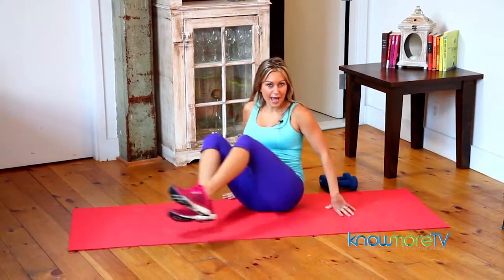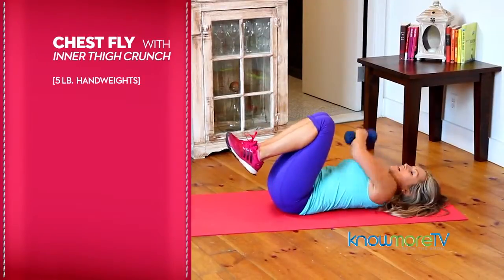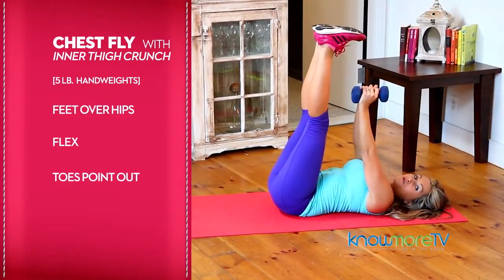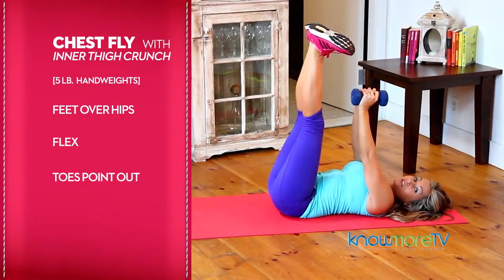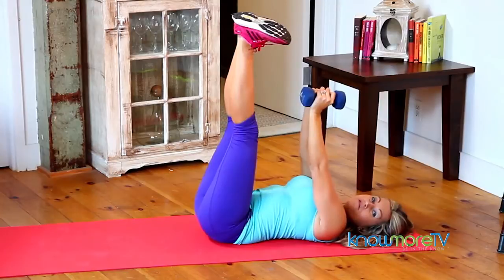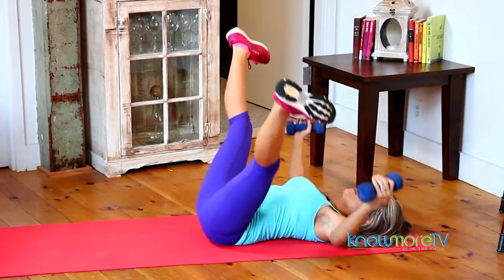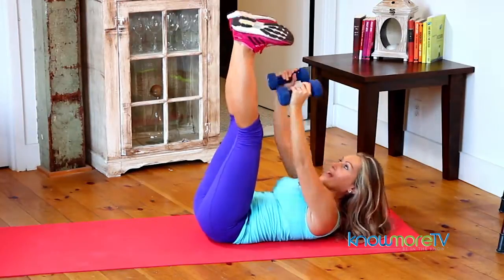We'll start our first multitasking ab move on the floor. This is a chest fly with an inner thigh crunch. Take your feet over your hips, flex them, and point the toes out to the sides — your feet are in a letter V. Your arms are directly over your chest. I'm using five pound weights here. Then you open, and as you close, you crunch lifting shoulders off the mat.